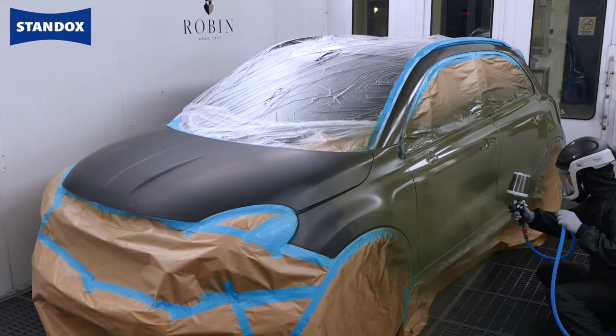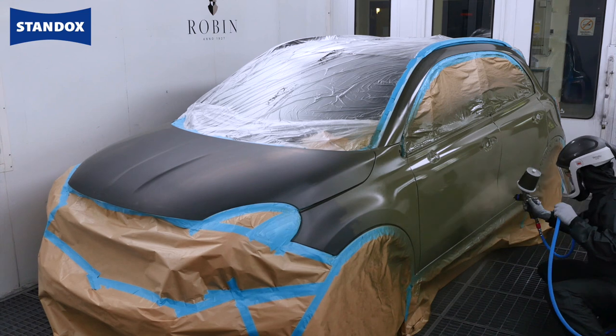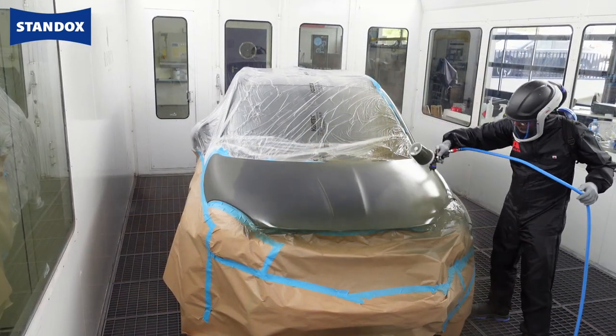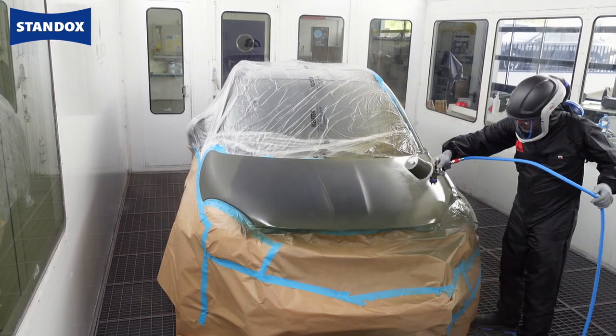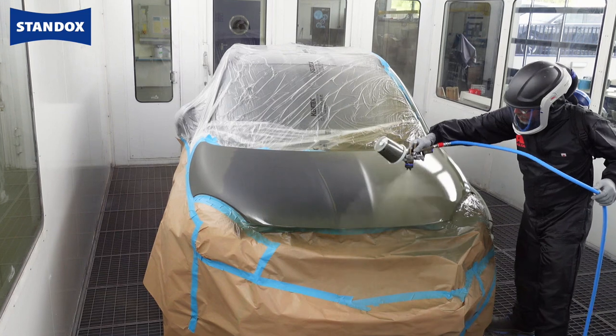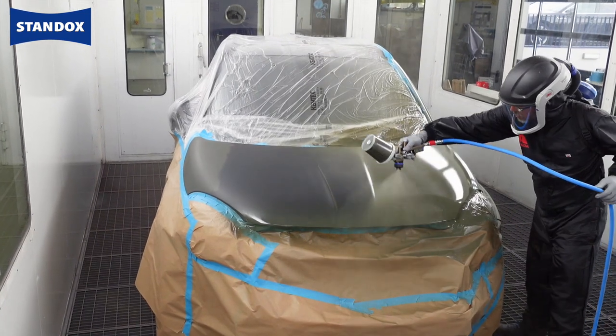When it comes to using solvent borne base coat the application and blending process is as normal with no change required. If newly applied base coat has been over coated with a normal gloss clear this must be thoroughly dried, sanded and cleaned prior to over coating with the matte clear system.